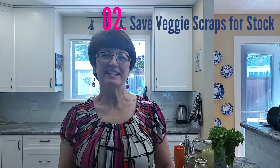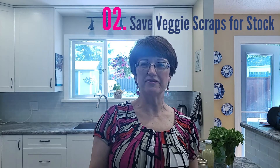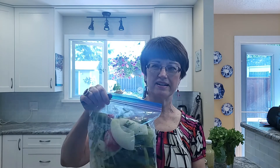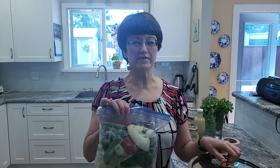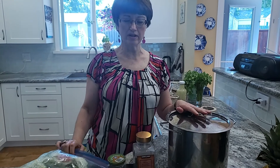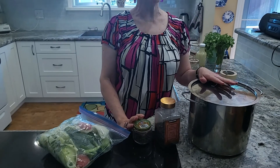Hack number two: save your vegetable scraps for stock. When you're preparing vegetables you'll always have tops and tails and some skins left over, so I always freeze mine in bags such as this, and when I have two bags full that's when I know to make stock. Here's my 19 litre stock pot — when I have my two bags full I empty them in the pot, fill the pot with cold water, add some peppercorns, allspice berries, and some fresh parsley, and simmer it for an hour for a vegetable stock. If you're adding bones you can simmer it much longer — three to three and a half, maybe even four hours.